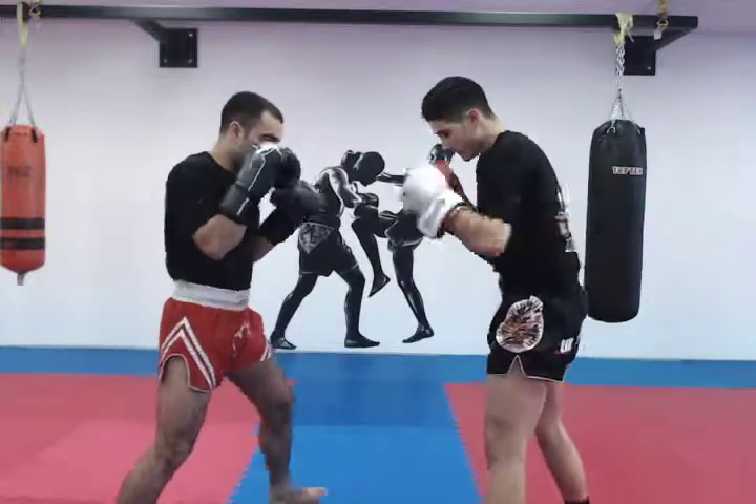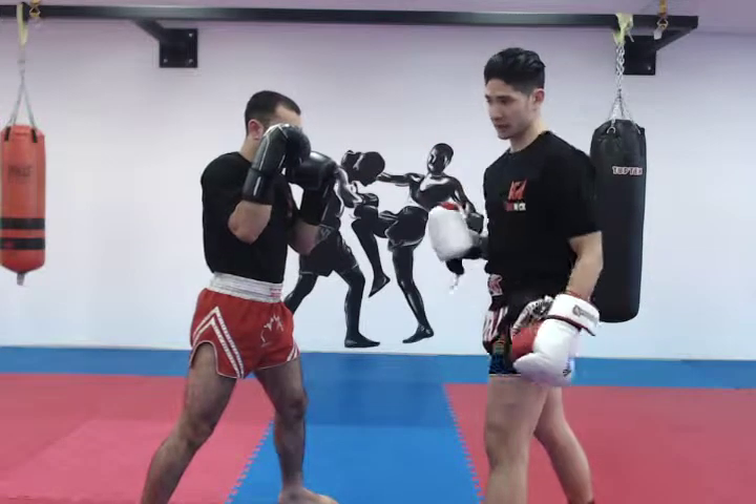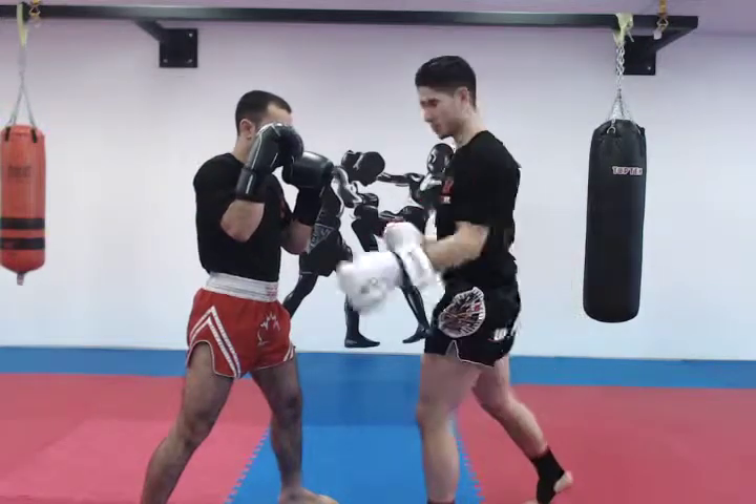From here, he's going to hold for me. He stays right there, ensuring that he holds correctly so that I have proper punching mechanics and I'm learning how to punch across my own body without losing my own balance.